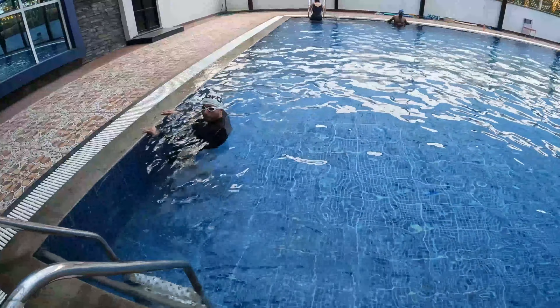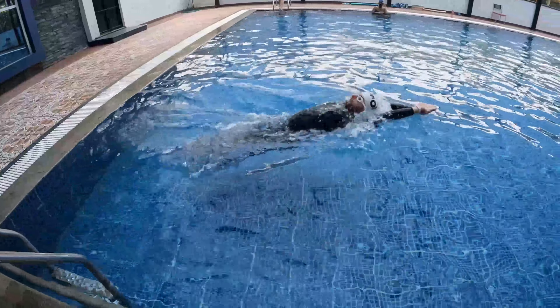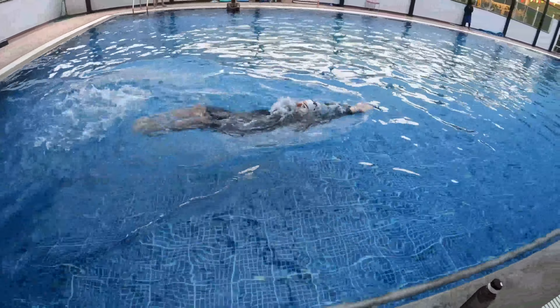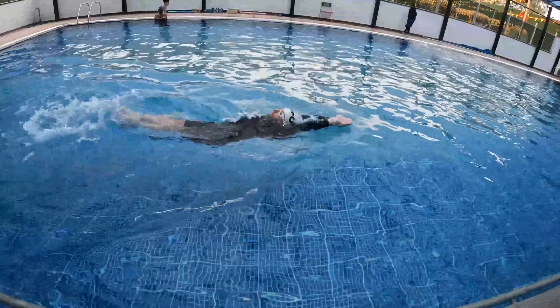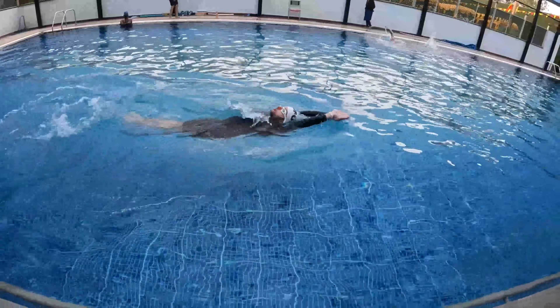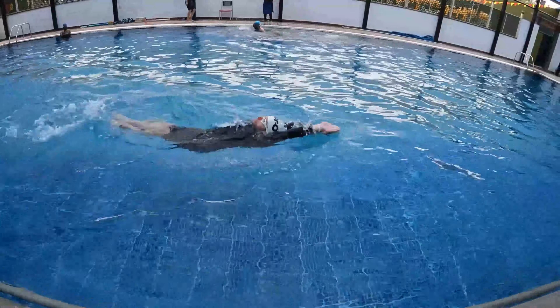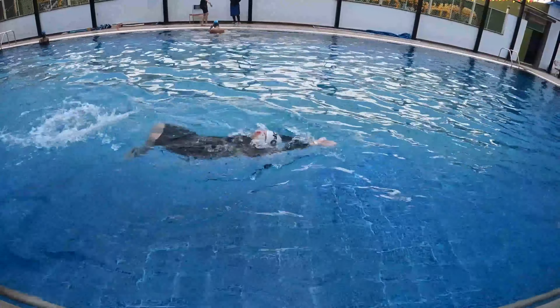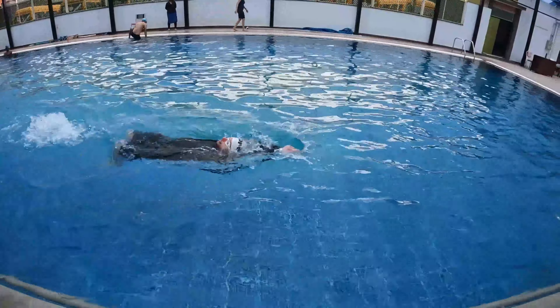We are starting with the reverse dolphin. We take a position, keep our hands straight, and try to push ourselves. We are using a dolphin kick in reverse order, which is why we call it the reverse dolphin.